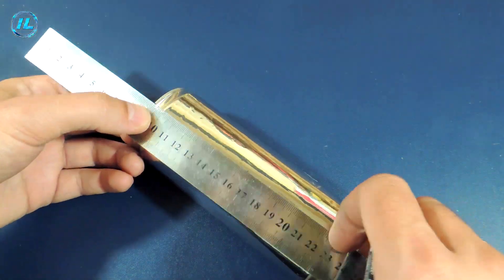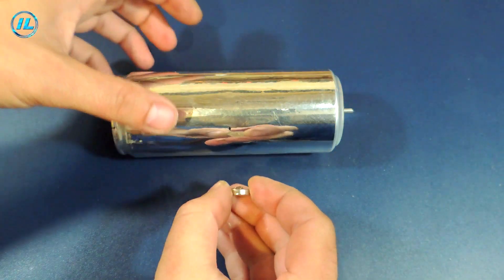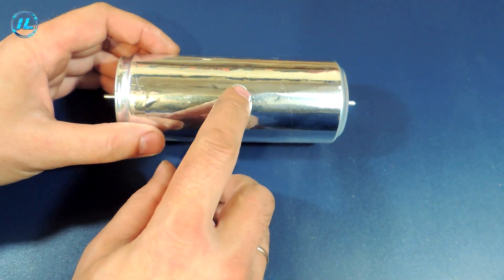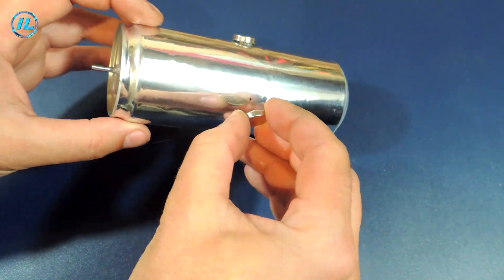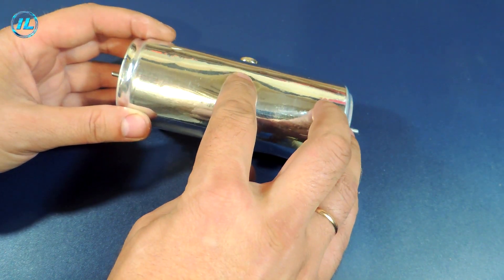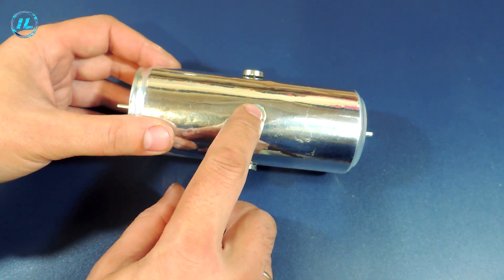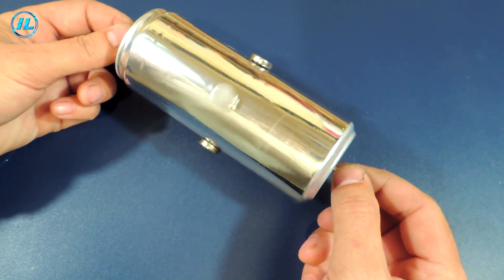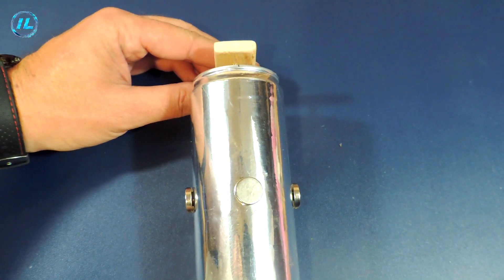I glued four neodymium magnets at the same distance in the center of the jar. The magnetic poles should be pointing in one direction. The rotor of the homemade motor is ready and can be installed in place.